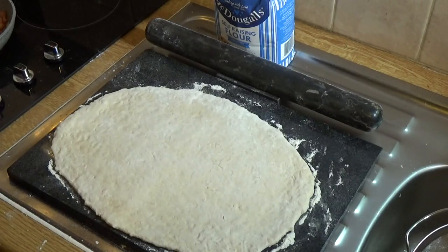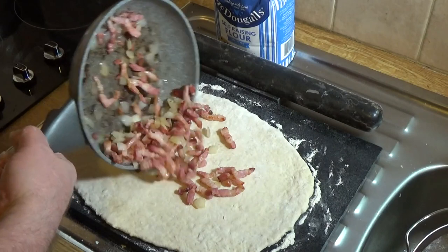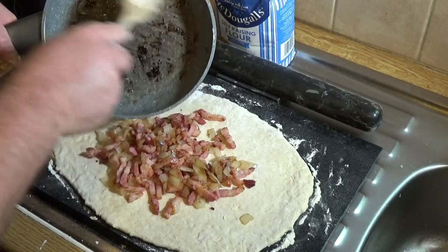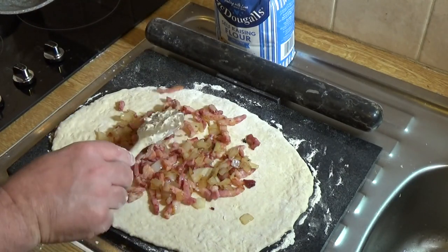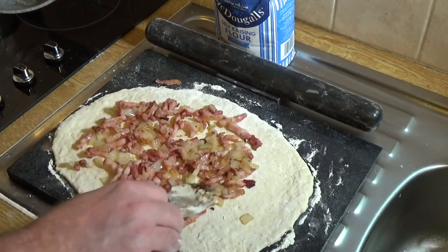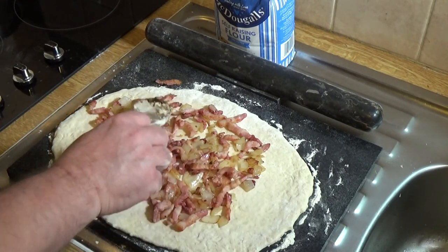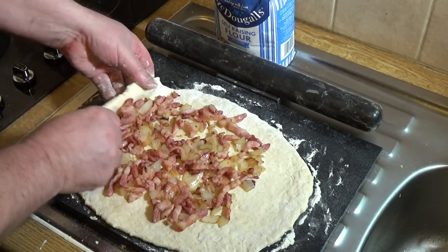It's really simple from here. Take your bacon and onion mix and spread it out — don't worry about the browning in there, that's all good flavour. Spread that out along the whole of your suet roll, leaving a bit at the end. Then all we do is start to roll it up — it's really straightforward.